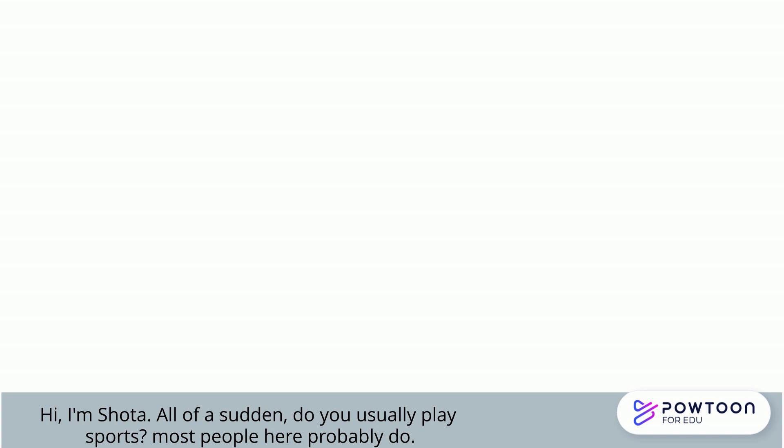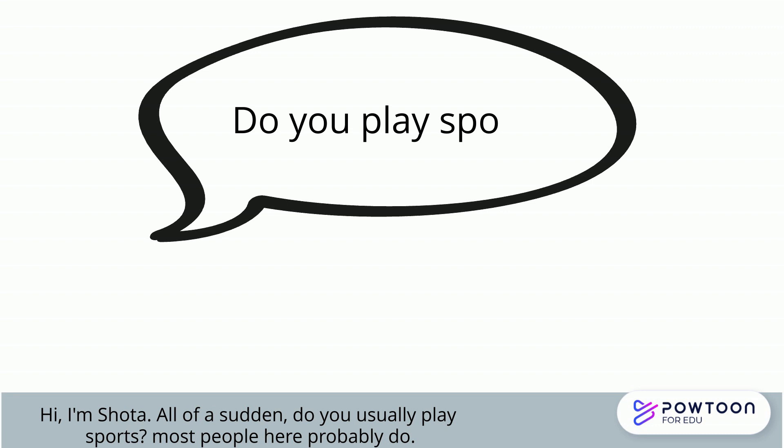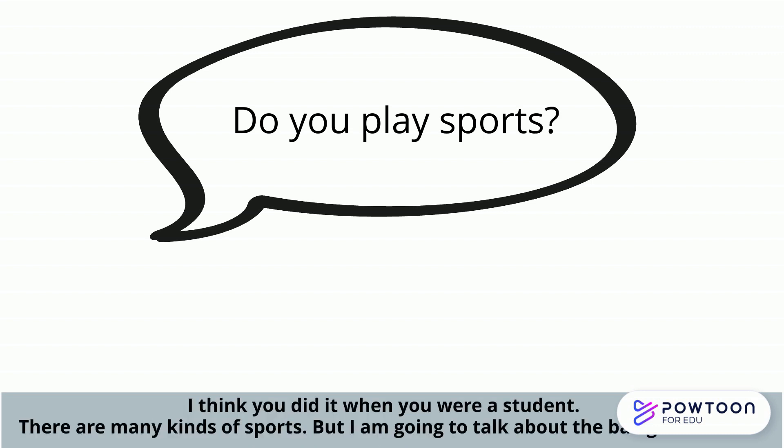Hi everyone, I'm Shota. Do you usually play sports? Most people here probably do, or I think you did it when you were a student. There are many kinds of sports, but I am going to talk about ball games here.